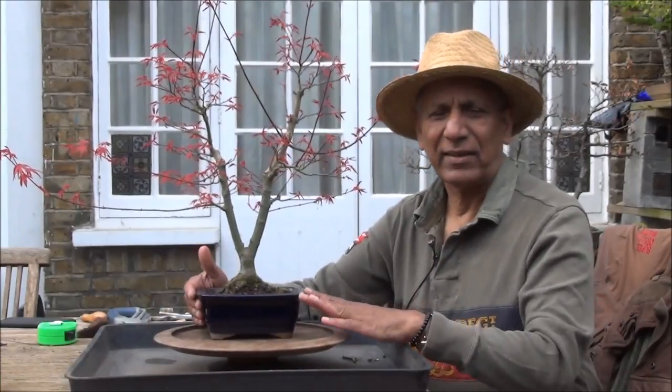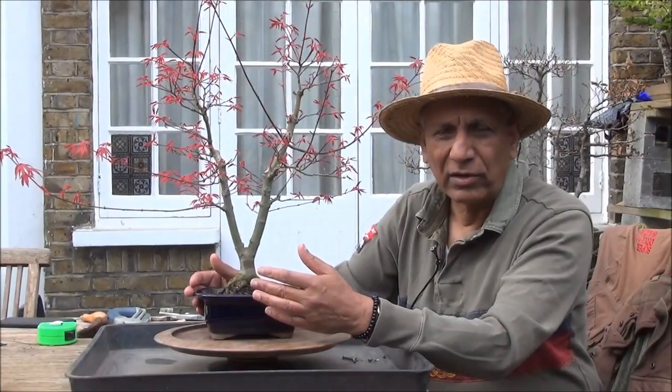The tree I'm working on now is a De Sojo Maple. As you can see, it's breaking into leaf — beautiful red leaves. I've had it for a number of years and let it grow to develop the branches and allow new branches to thicken. It is now time to prune them back, because the gap between the nodes gets longer and longer if they are left to grow like this, which is not good for the tree.